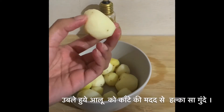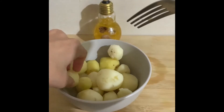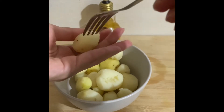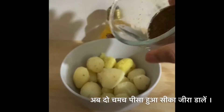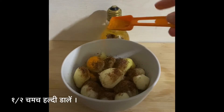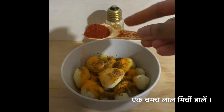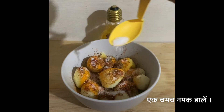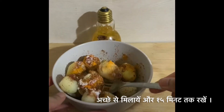Now prick the boiled potatoes with the help of a fork. Add 2 teaspoons of roasted cumin powder, half teaspoon of turmeric powder, 1 teaspoon of red chili powder, and 1 teaspoon of salt. Mix it well and let it marinate for 15 minutes.